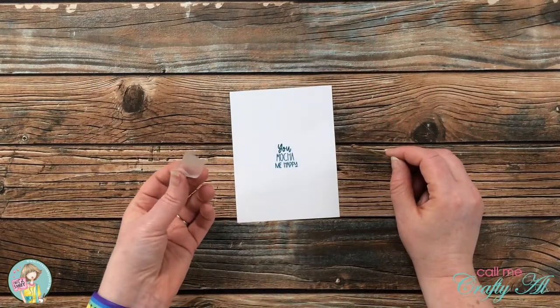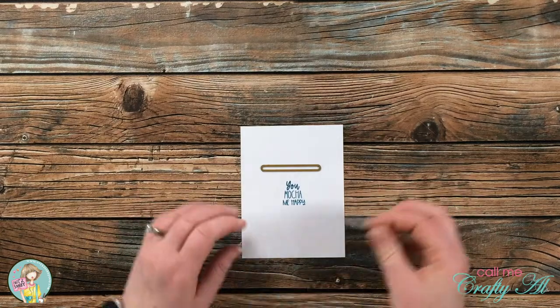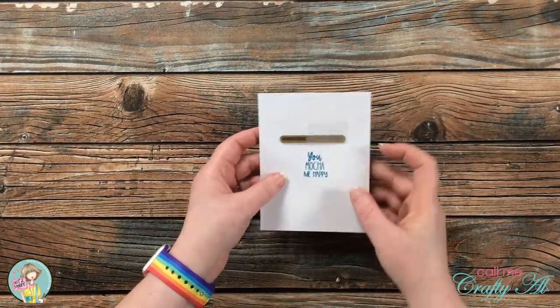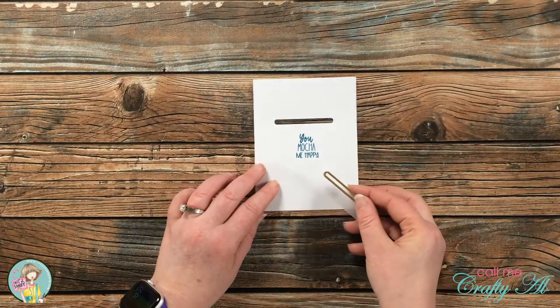After that was stamped, I brought that die back in and a little piece of scotch removable tape. I placed my die where I thought it looked nice — centered left to right and straight across above the sentiment — and then I went and die cut that. Do you have any idea yet what this might be for?